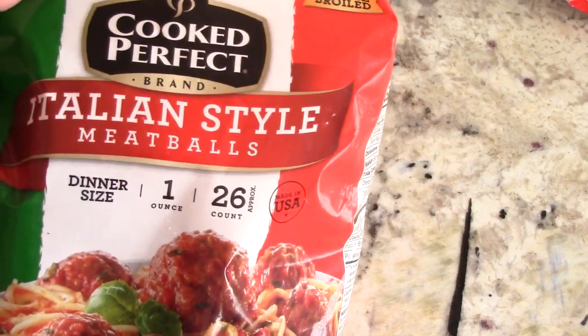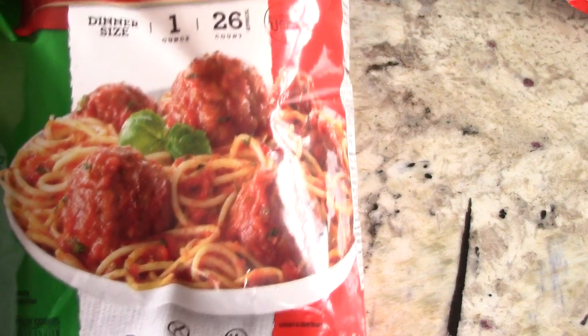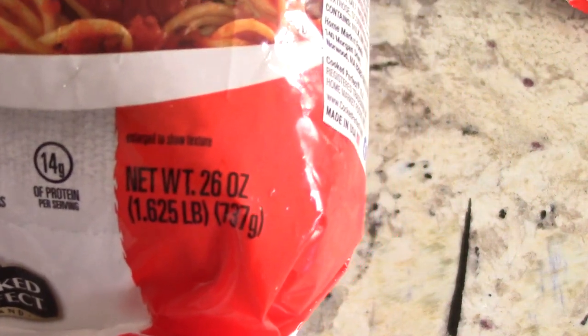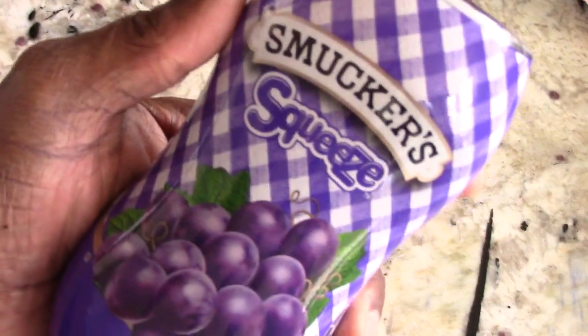These are the frozen bag meatballs I'm using. I like this brand — they didn't have a family size but you can use two bags. That's 26 ounces each, so two bags of 26 ounces. You could also use one family size bag and that will be fine.